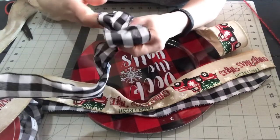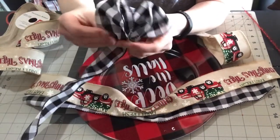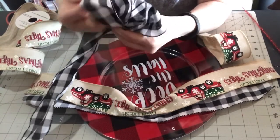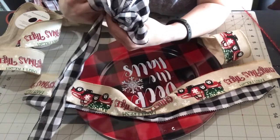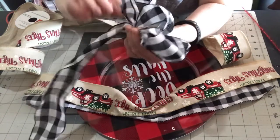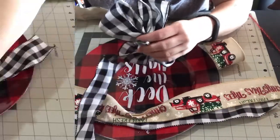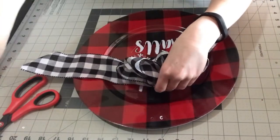I'm going to do five total loops and then I'm going to have the tail. When you cut off the excess ribbon, make sure that you leave a little bit there that overlaps so that when you tie it off it won't come undone.